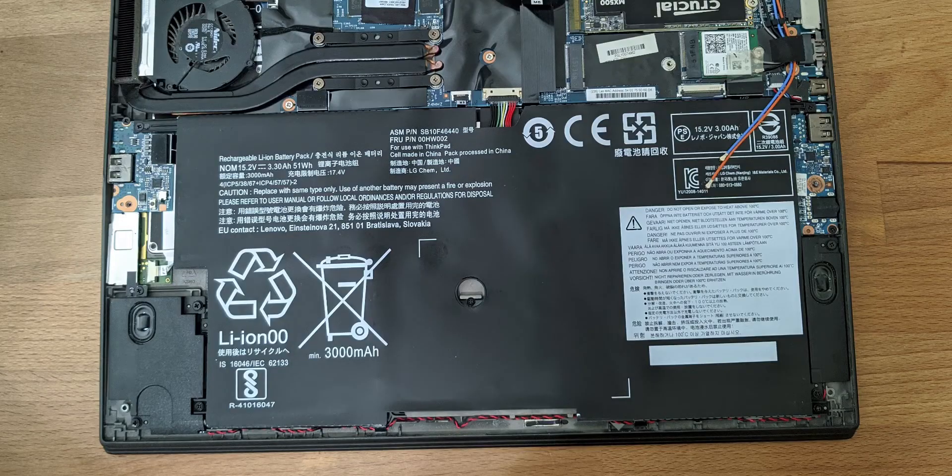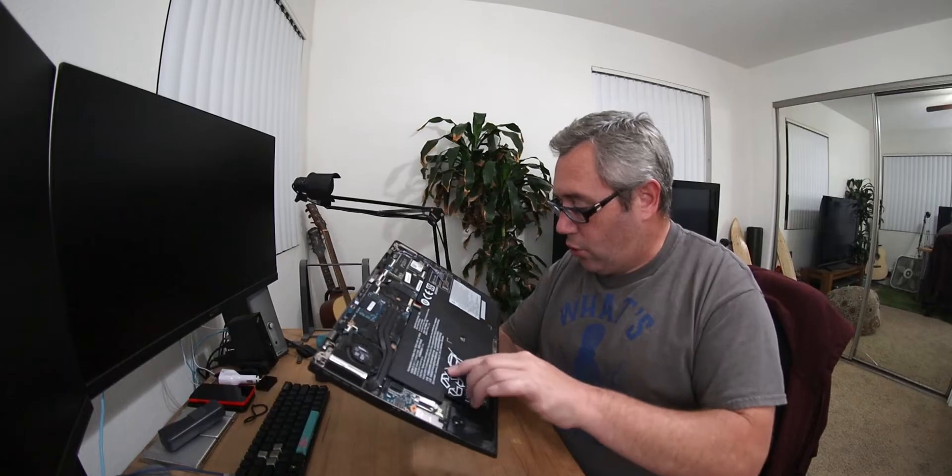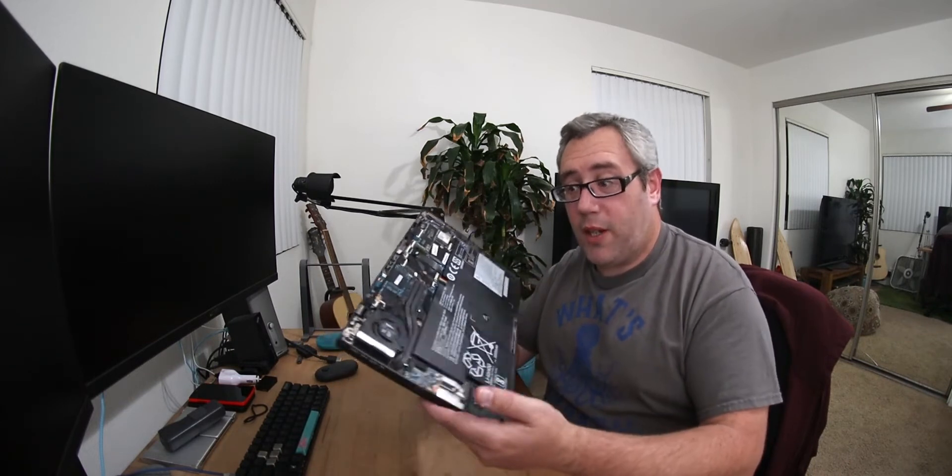I don't know how much of this is going to show up on camera, but this whole battery pack — this is a third-party battery I bought. It did not require flashing any special firmware or nothing. I just popped this little cable up here, the little fastener screws to hold it down, swapped it. Brand new battery. I think it set me back $40.